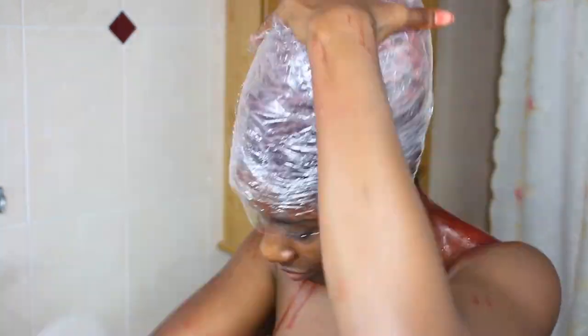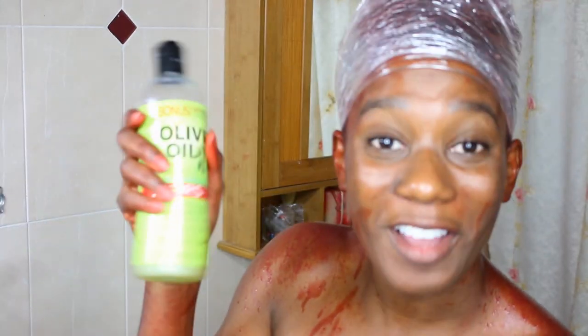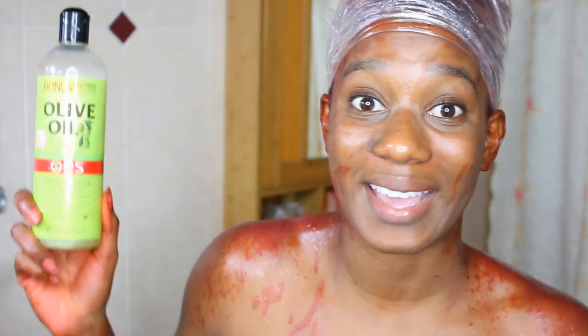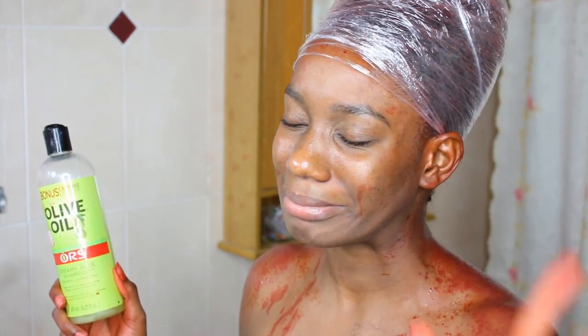Now I'm going to wrap my hair up in saran wrap since I'm going to leave this overnight to deep condition and finish processing. I'm hoping this dye can come off with my clarifying shampoo and get all this dye off my skin. Do not make this mistake - grease up people, grease up.